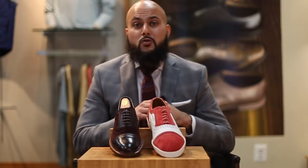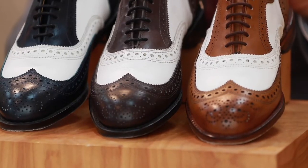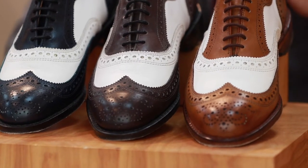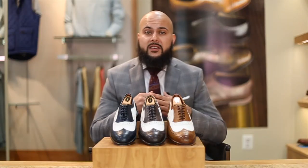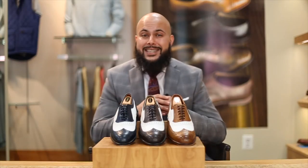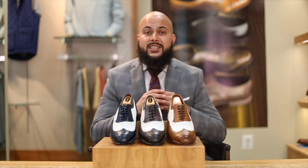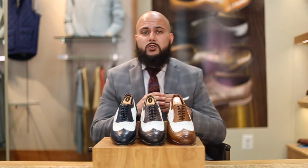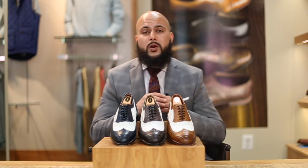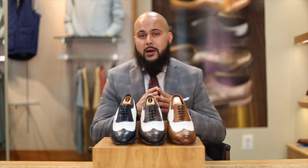Now, saving the classiest of these three unique styles, we have the iconic spectator shoe. A spectator is just a really elegant, unique style that can really upgrade the quality of your outfit. Spectators were first designed in 1868 by the world-famous John Lobb when he was commissioned to design a cricket shoe. They didn't really explode in popularity until the Roaring Twenties, when people from all over the world started wearing these with suits and the look became very popular.